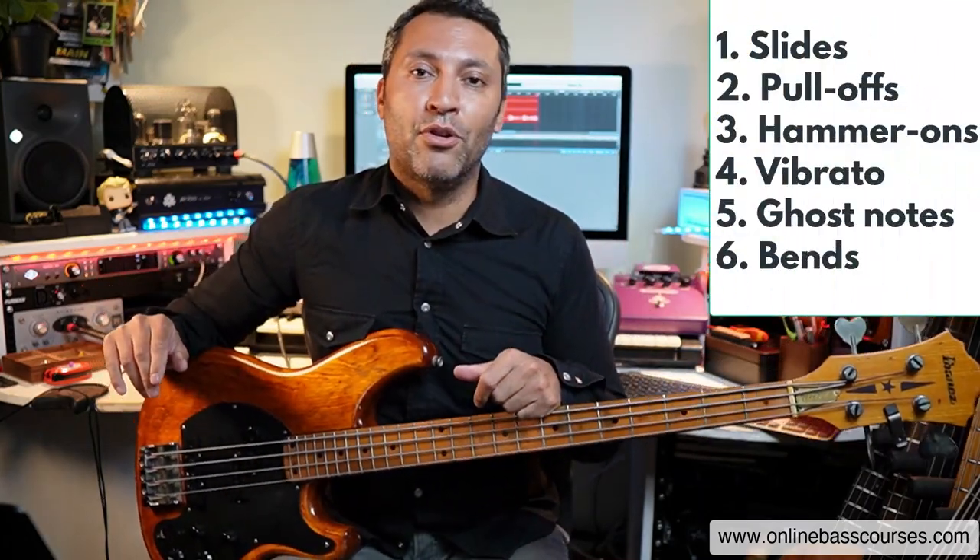In this lesson I'm going to teach you six of them. We've got slides, pull-offs, hammer-ons, vibrato, ghost notes, and bends — and basically if you know how to play those, you'll sound really good.